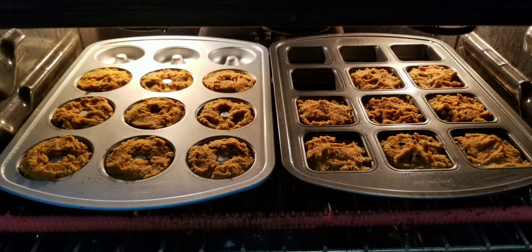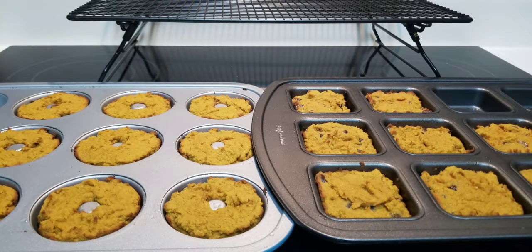I made them in the doughnut pan and the brownie pan, and if you notice the brownie pan has some sugar-free chocolate chips.